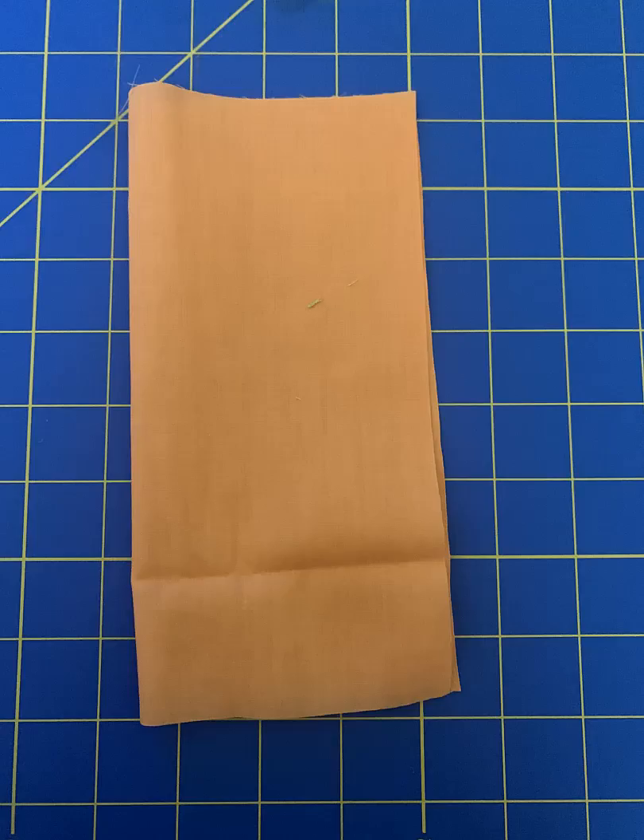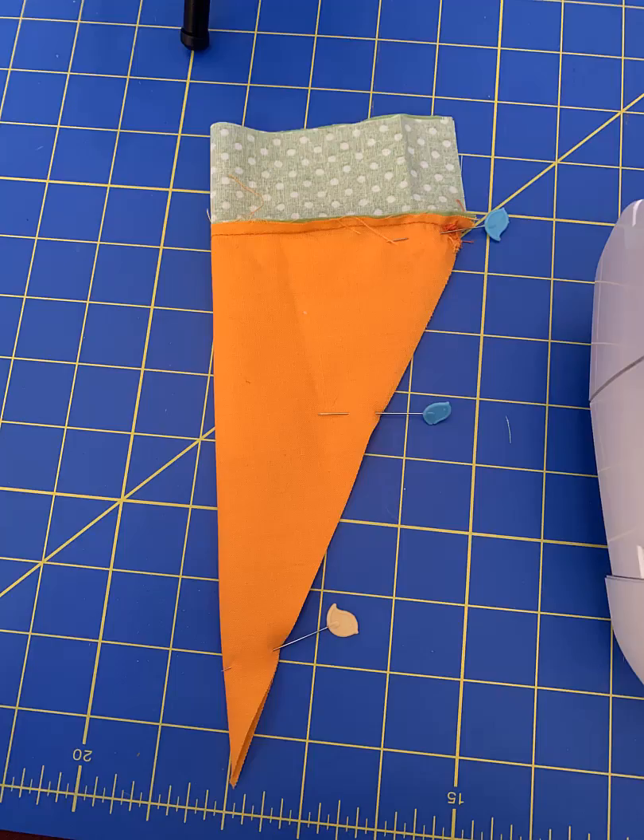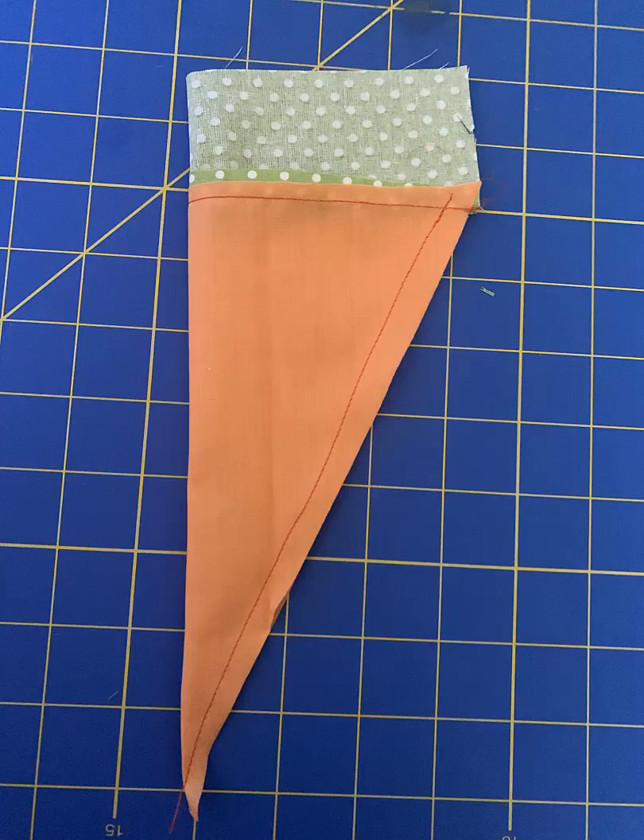You'll start off by folding the orange fabric in half and then cutting it diagonally. Then sew the green fabric with the orange fabric together. After that, pin the fabric in half and sew it diagonally.